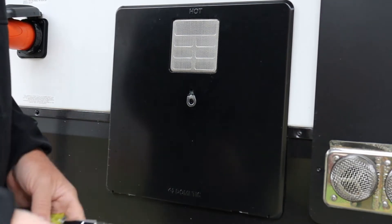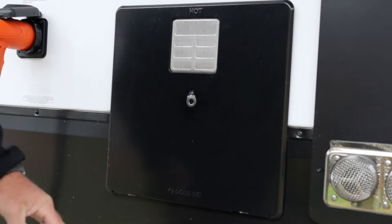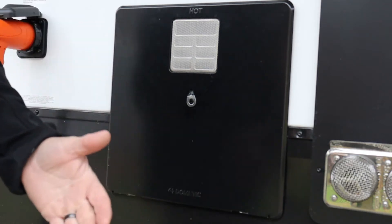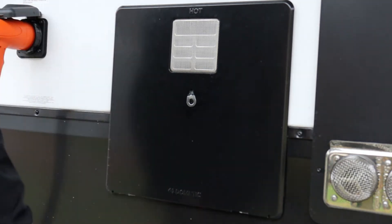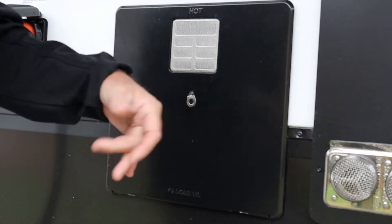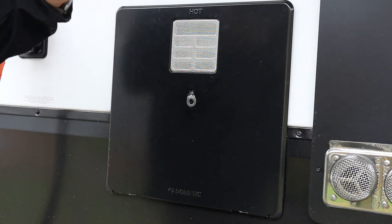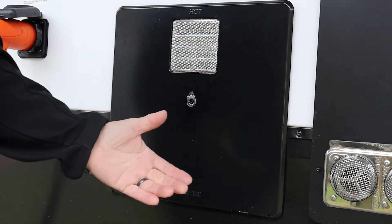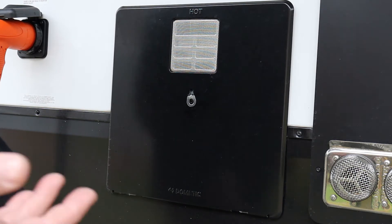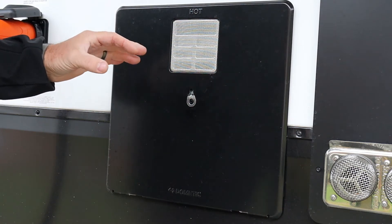What we have here is a Dometic water heater — it's electric and gas. I'm not sure where the Suburban locations are, or if Dometic has different internal layouts on all their models. However, this is our Dometic, and I love it because Dometic makes it easier than most other water heaters to access any parts and get to everything.